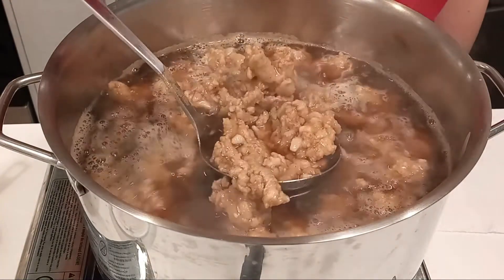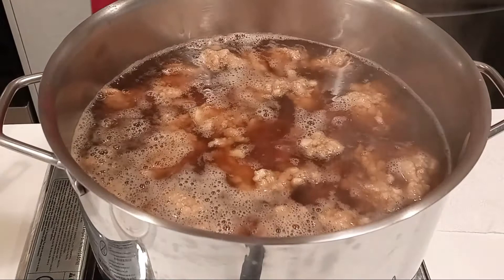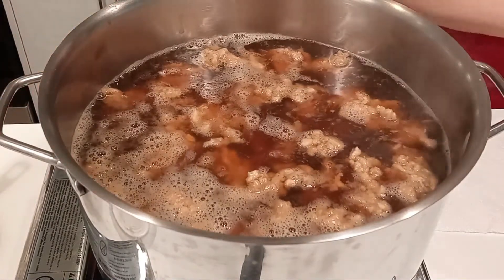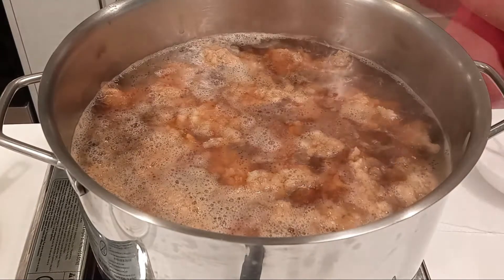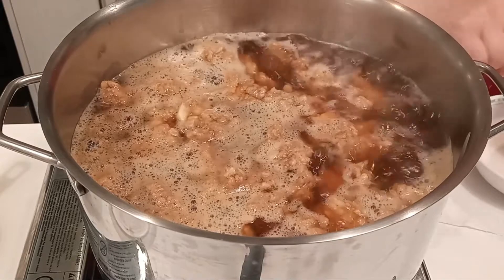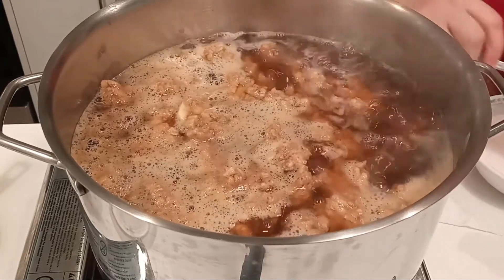After adding all the meat, let it boil rapidly for 5 minutes. Prepare more starch mixture by mixing 1 cup of tapioca starch with 1 cup of water.